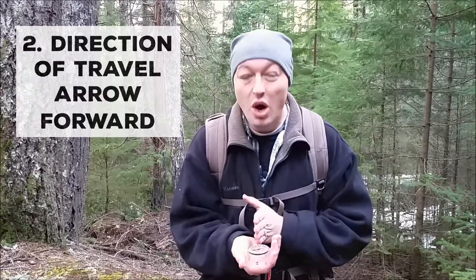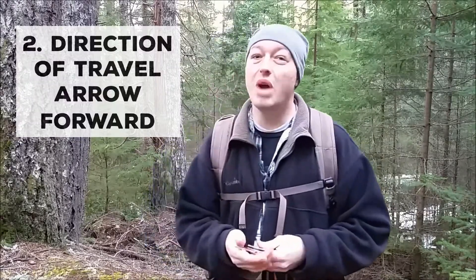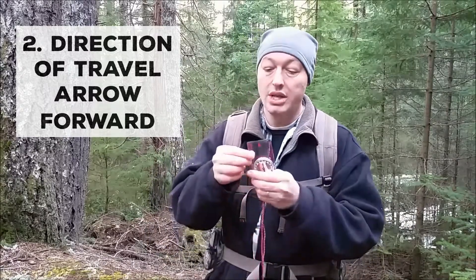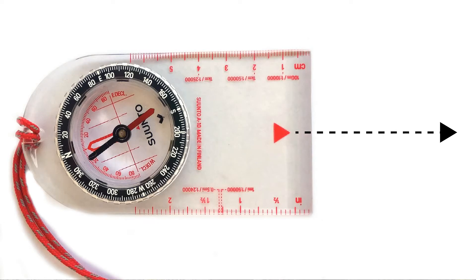The next step is you want to face it forward. On every compass there is a direction of travel arrow — you can see it here. It points the direction that you intend to travel, so you always want that direction of travel arrow pointing in your intended direction.